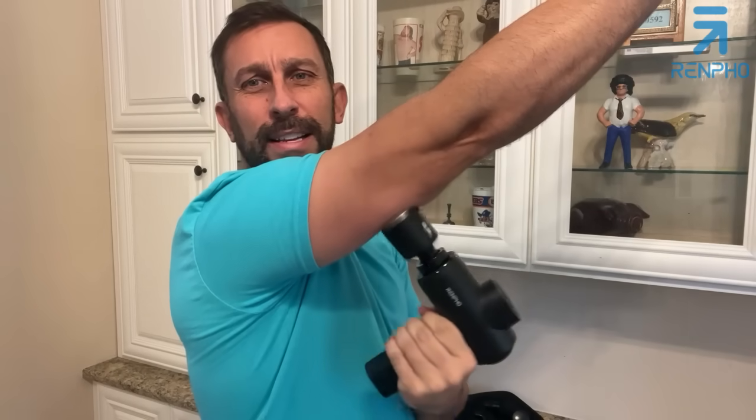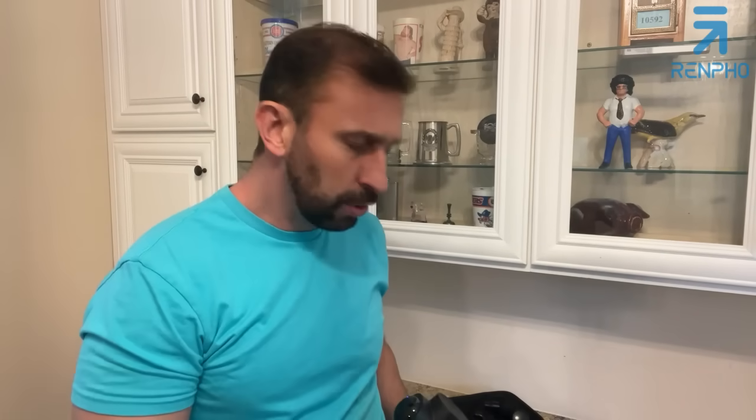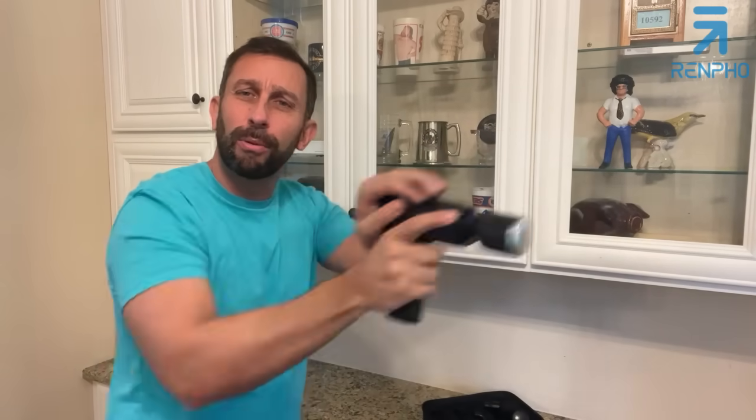You can see the movement and the motion — this is really getting in there. The gun style allows you to get your own back without a buddy. You can do your own back, neck, and quads, putting extra pressure where needed. And you hear how quiet this is? I'm running this thing and not yelling — that makes a world of difference.